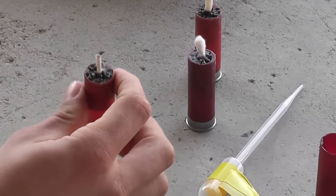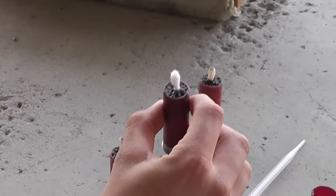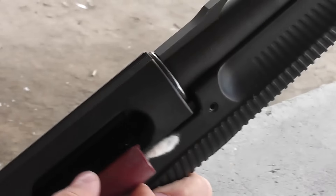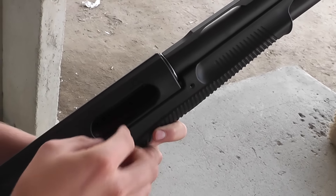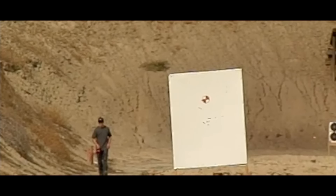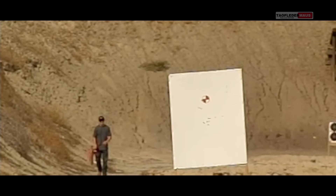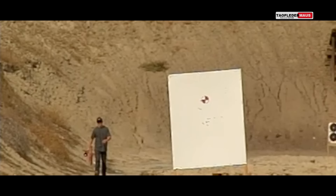Hello everyone, this is Jeff of Towel Flatter Mouse. A lot of people wanted to see what a wax slug would do coming out of a rifled shotgun. We'll use our Benelli Nova with a rifled choke and find out. Shooting for us today is once again the anonymous shooter from the last video, named Robert, and he'll be shooting at a distance of 50 yards. The overall distance of the range is 220 yards.